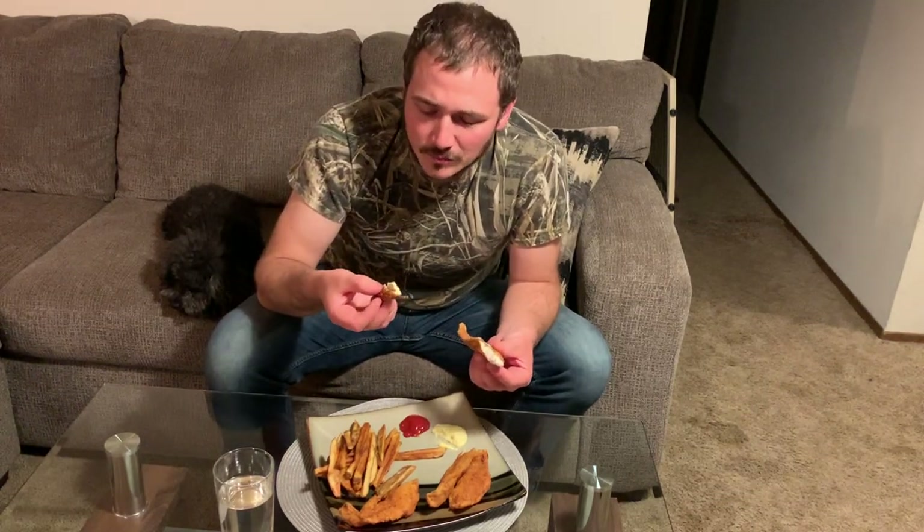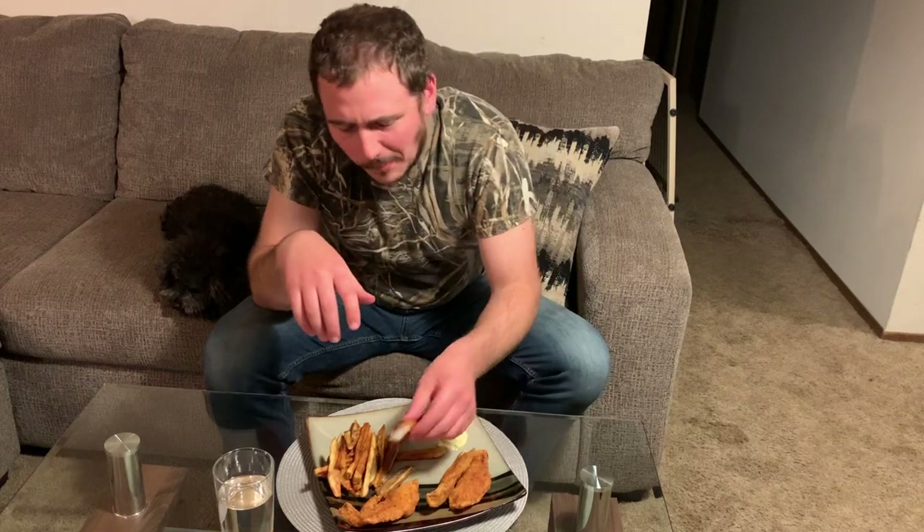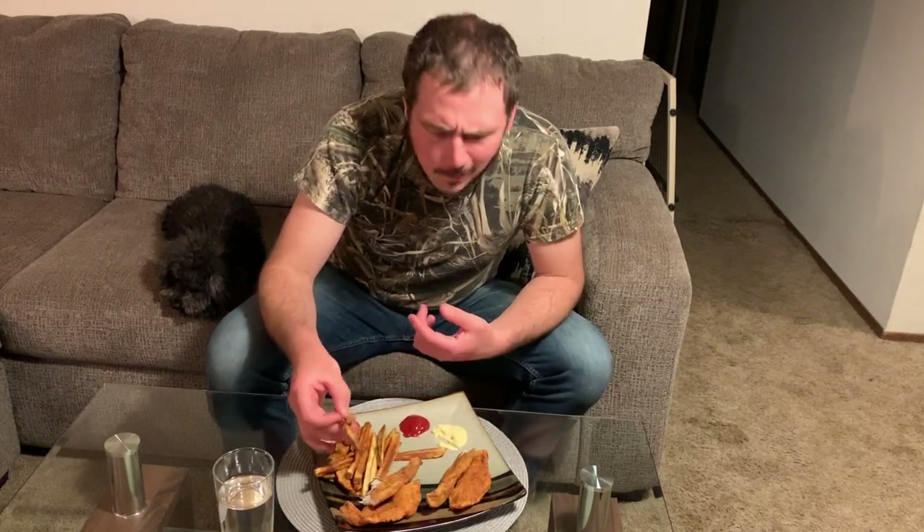I'm still super happy. I'm gonna go ahead and enjoy these as well as the flounder that's still over in the kitchen.